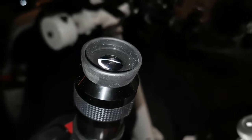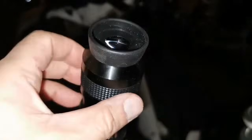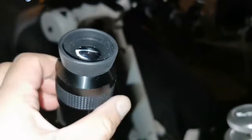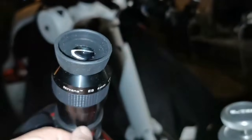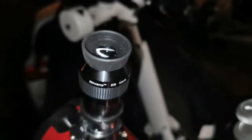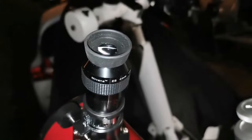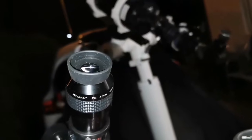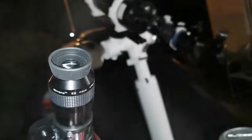I see barely some of the cloud bands - nothing more than that - barely the South and North Equatorial Belt. That's it. I wish it could be collimatable. Even the little Gilbert telescope I had as a kid you could collimate, but this one you cannot collimate.